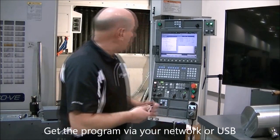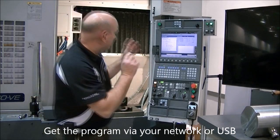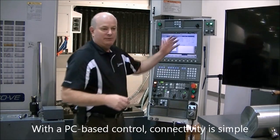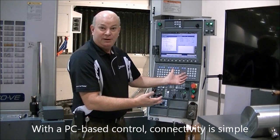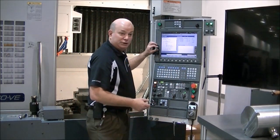We need a program. Whether it comes on a memory stick or we pull it down by Ethernet from the server, we need to get it into our machine. With the Okuma OSP control, it's very simple because it's very easy to connect via Ethernet as a PC controller, or it will run off this USB port.